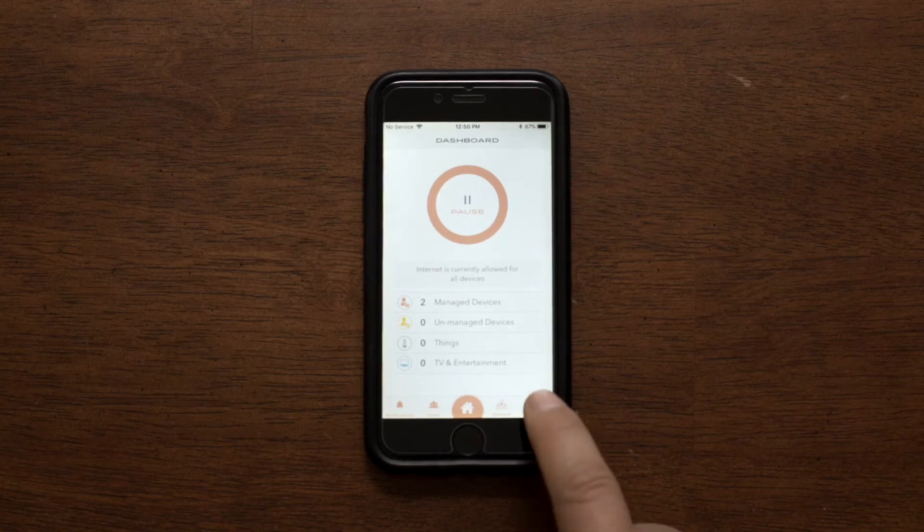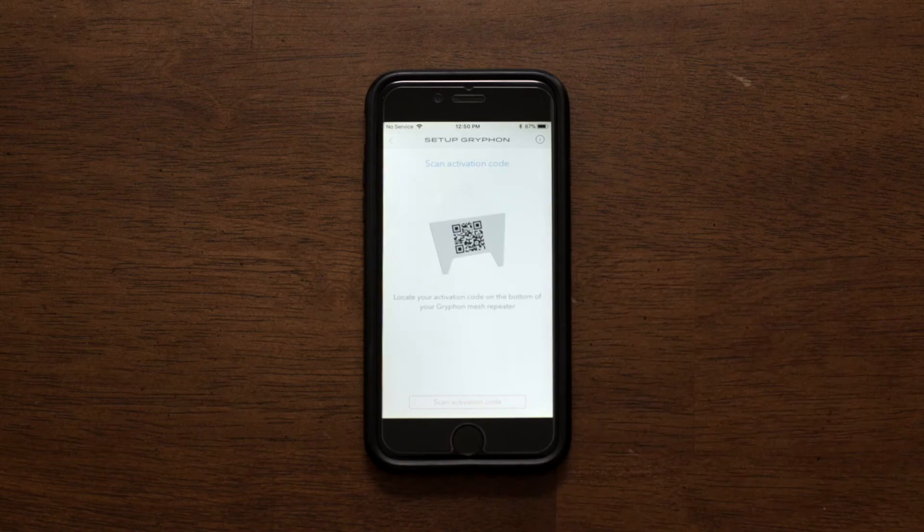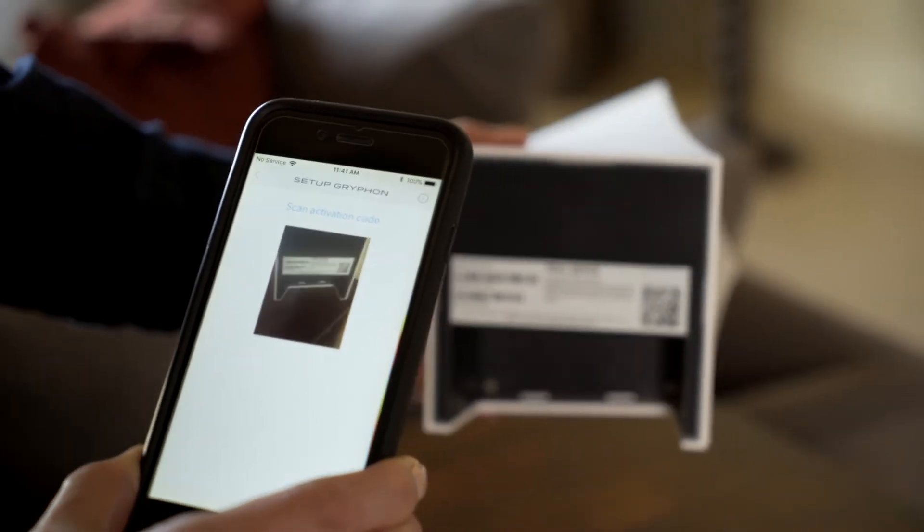In the Gryphon Connect app, click on Settings and select Setup Repeater. The step-by-step instructions will tell you to scan the QR code by using your phone's camera.